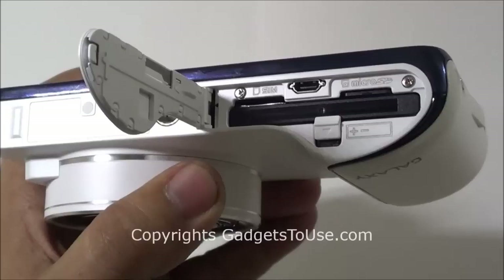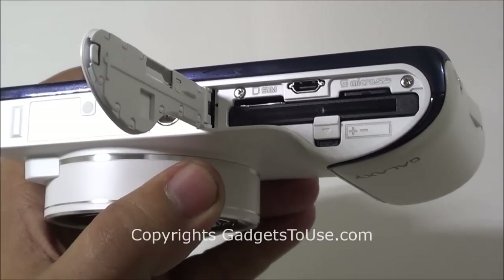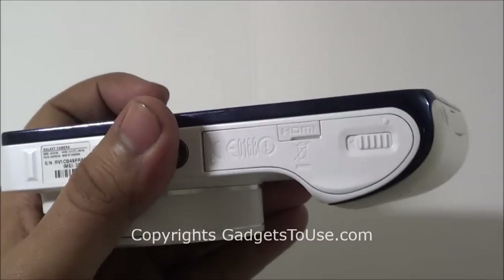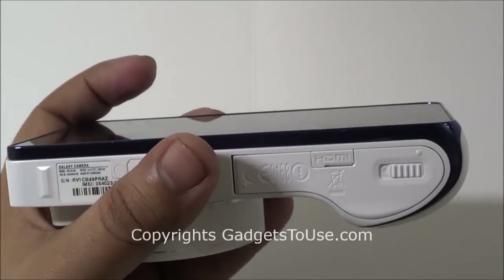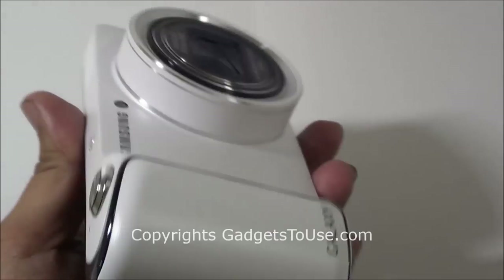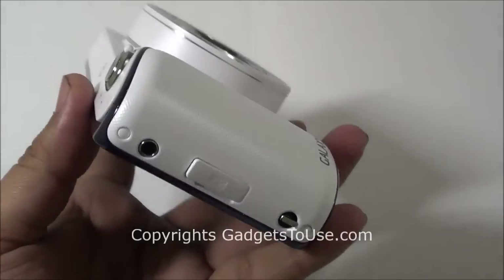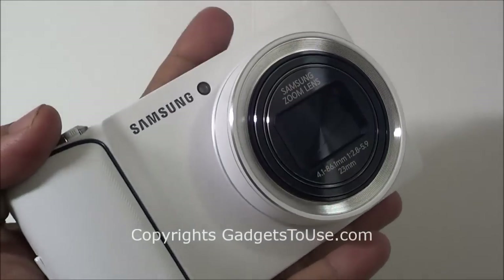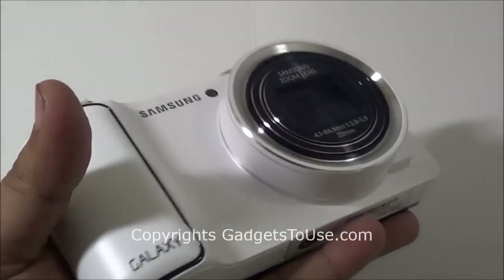You can upload the videos which you have captured on the go using the 3G connectivity, and it does support Wi-Fi connectivity as well. So connectivity-wise it has two options: 3G and Wi-Fi. Here you have the section for the loudspeaker. The overall build and design of the camera is pretty nice, it looks quite good — quite premium in terms of build quality.